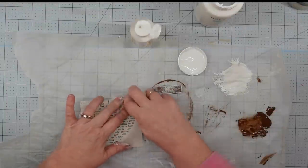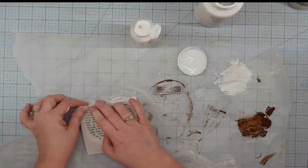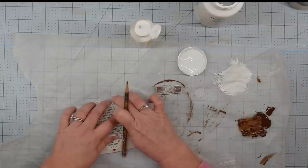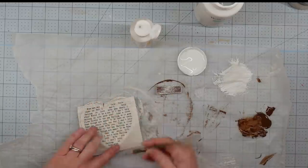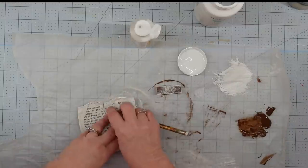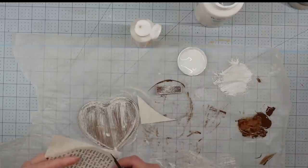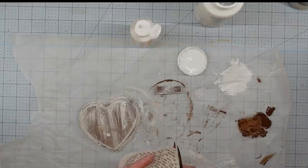Now I'm going to take my printable and fit it to the top of this heart. The heart has beveled edges, so I press it around to feel that edge, then take my pencil and scribble around that edge just to give me a cutting line. It may not be perfect, but it actually worked out pretty good for this project. Once I got my lines on there, I cut it out, then applied a little bit of Mod Podge to the heart.